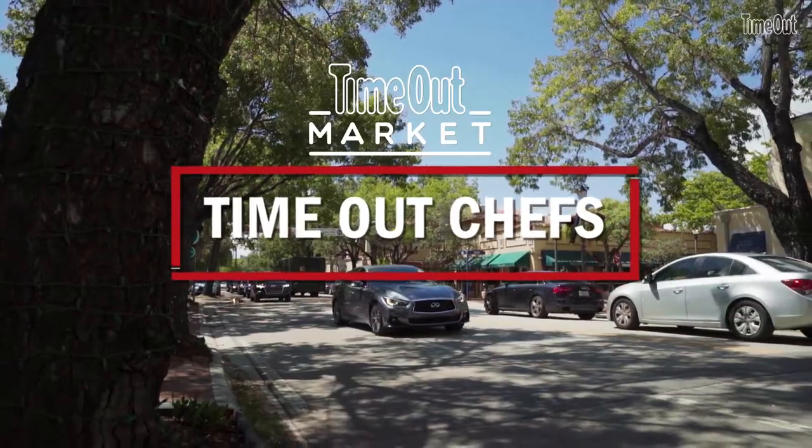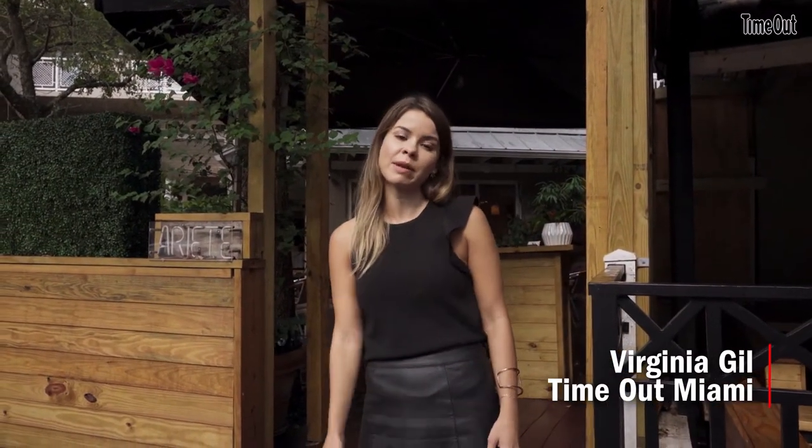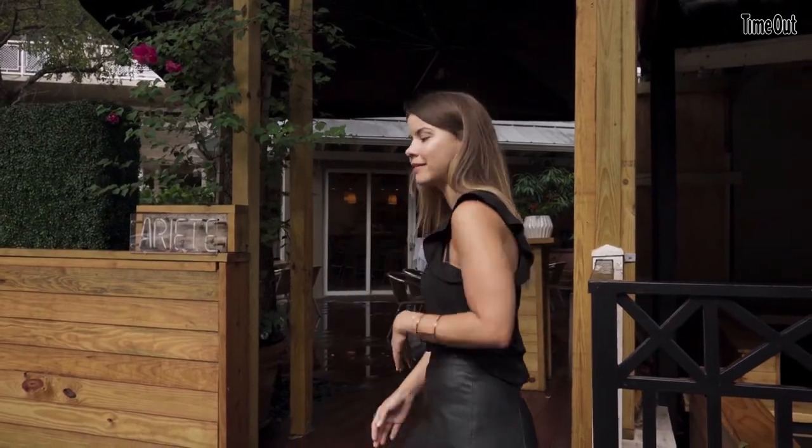So we're here at Ariat, Miami's Coconut Grove neighborhood. As you can see, it just rained, so it's a little muggy, but we're excited to meet with Chef Michael Beltran, who's opened his restaurant early for us to give us a sneak peek into what he's cooking. Come on in.